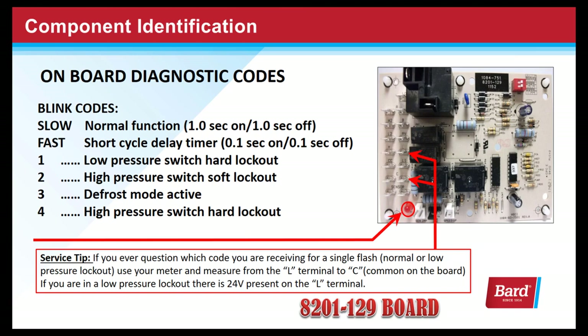There are onboard diagnostics. Let's review the blink codes. Slow is normal function — that's one second on and one second off, like a heartbeat. A fast blink code signals that the board is in the time delay mode. The short cycle delay timer is one-tenth of a second on, one-tenth of a second off — very rapid. You'll easily recognize that code.